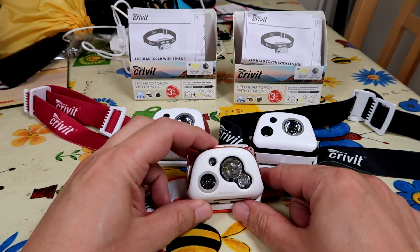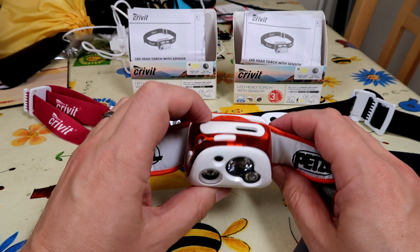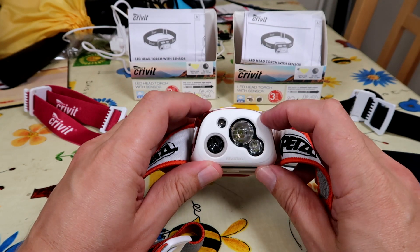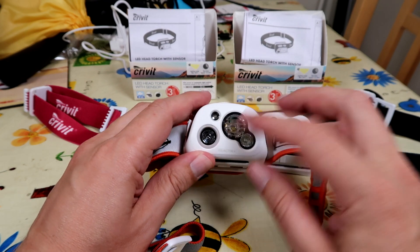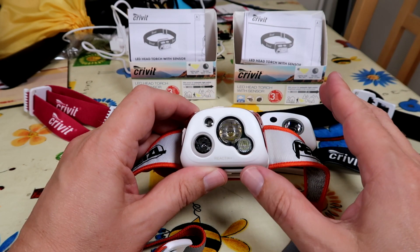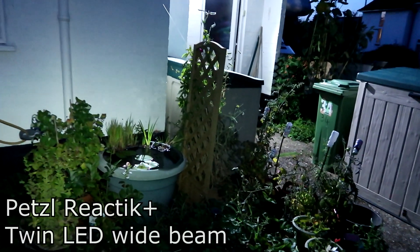So I just wanted to do a really quick head torch video. This is the Petzl Reactik Plus, which is the most expensive head torch that I have, which is USB rechargeable, 300 lumens, and it has a light sensor so it can turn itself up and down instantly depending on where you are. For example, if you turn it on inside the house it will turn the power right down because you're in a small area.